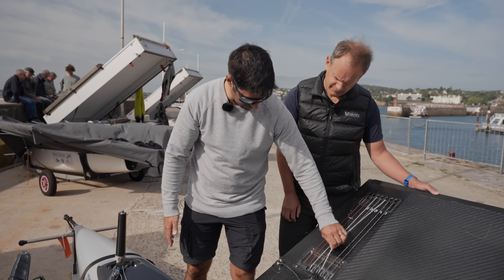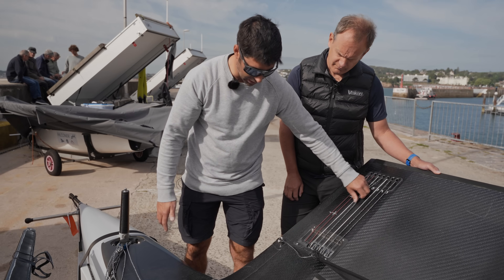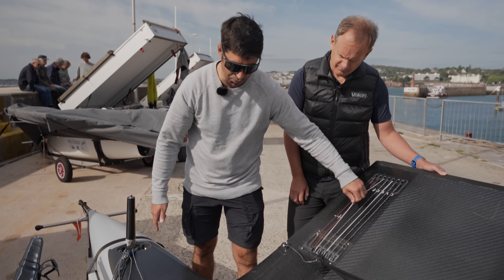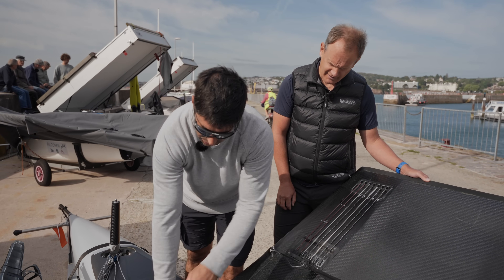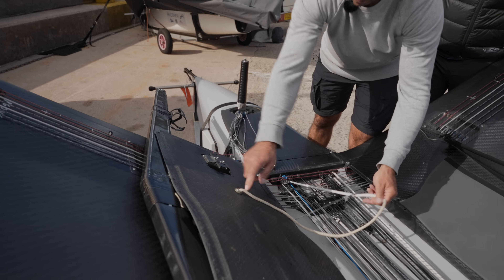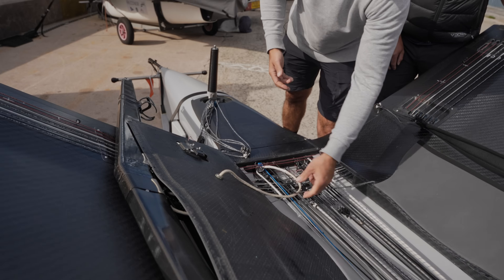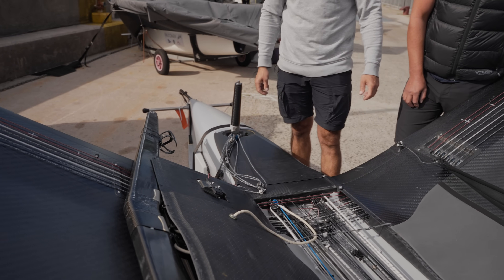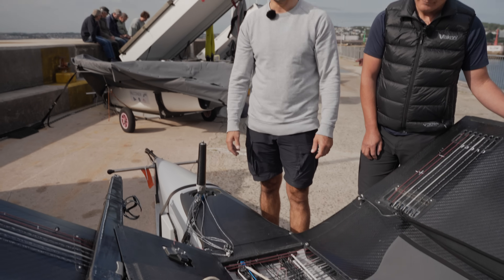We have an adjustable outhaul system with a purchase there. The control for the gearing and the take-up runs there. And the same thing for the prodder, which you can adjust on the fly now. This line here is for my mainsheet take-up, so that comes out of the deck. That just gives me a bit more mainsheet in the round-ups when it's needed, and it saves it flapping around on the deck.